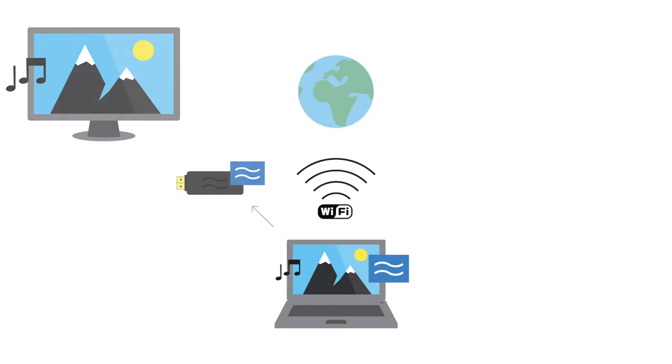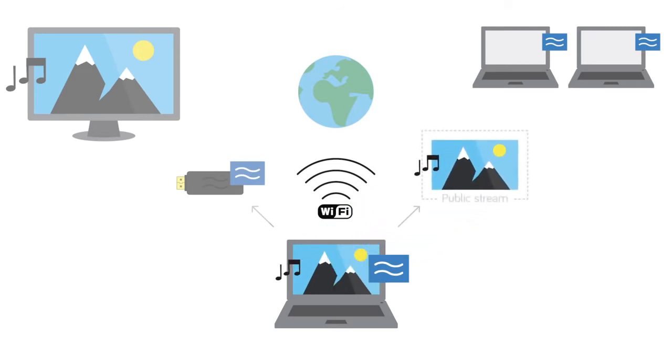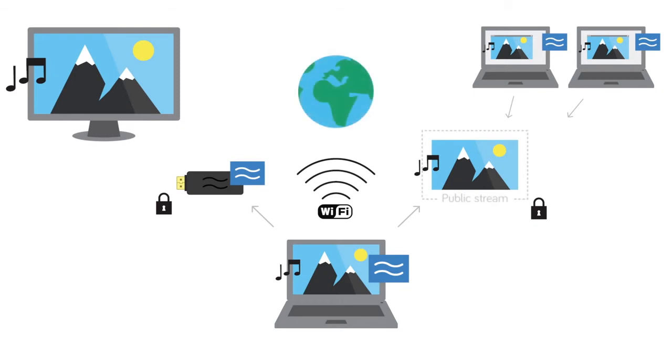You are also able to stream to another PC if it has our software. From your PC, you start what we call a public stream, which is a mirror of your screen and sound. PCs on your local network can connect to this stream, which opens up in a new window on their PCs. All this is possible at the same time, and you can of course password protect both Airtame and your public stream. We do not interfere with your existing internet connection.